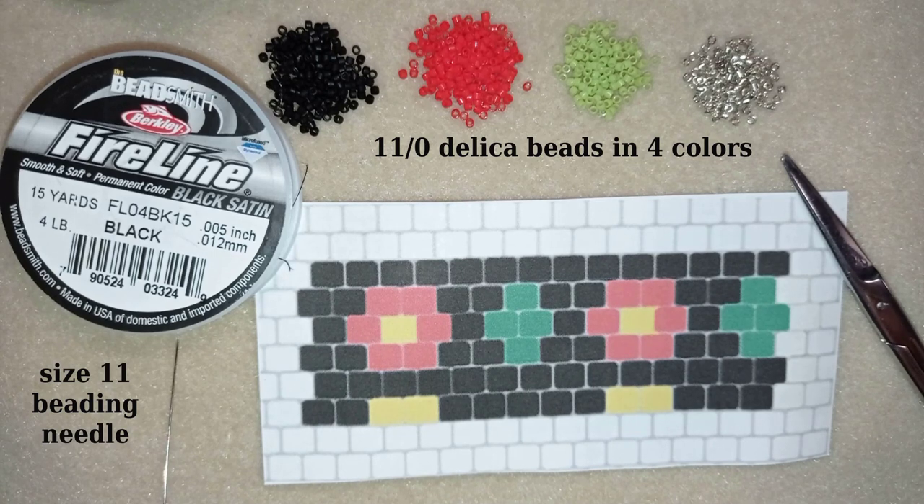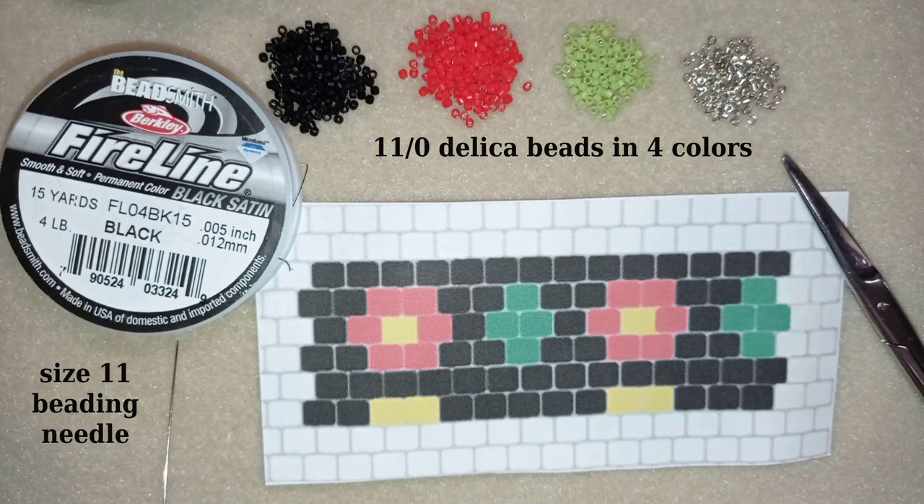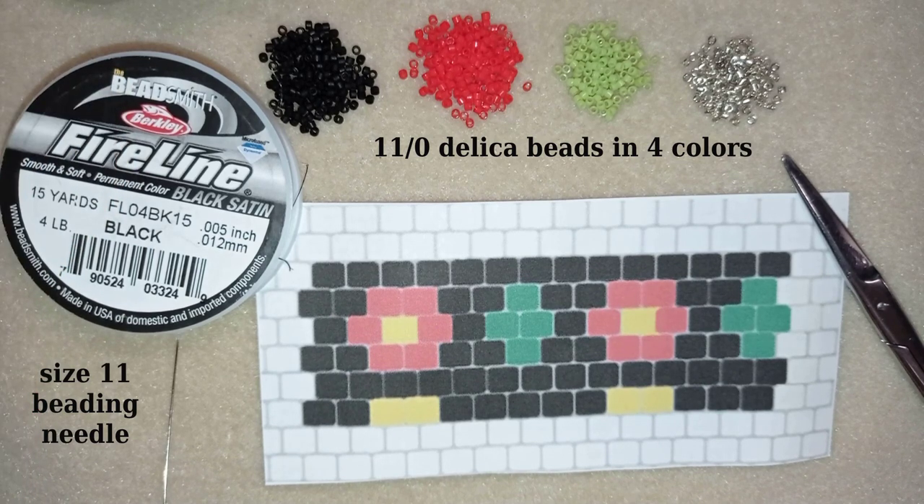I'm using a pattern that I did myself. If you want to know how to make your own beading pattern, I have a separate video you could see at the eye icon, but now I'm going to use this one and you will also see it here at the corner. I will take about an arm span of thread on my needle.